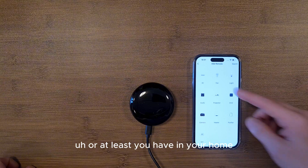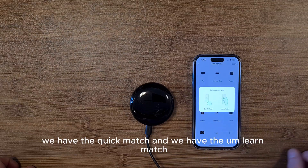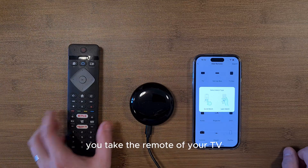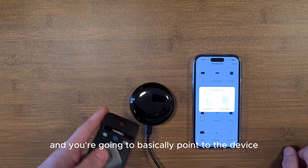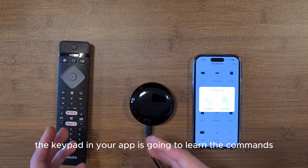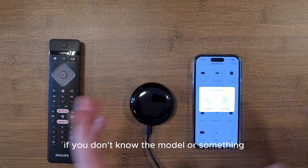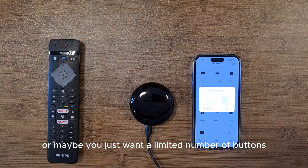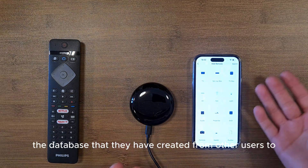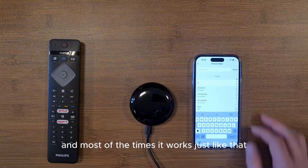Now we'll add a new device — let's start with the TV. You have two options: Quick Match and Learn Match. Learn Match has you point your existing TV remote at the device for each command, so the app learns each button individually via the IR blaster. Quick Match uses a community database to match your TV model automatically, which is faster and works most of the time.